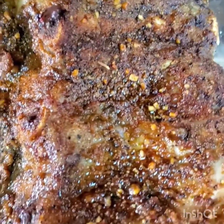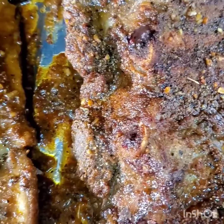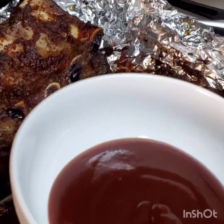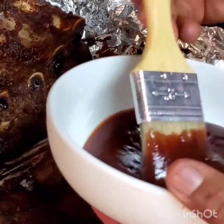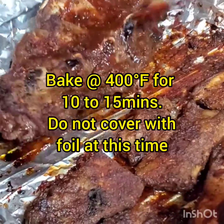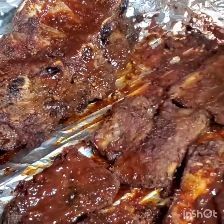Just checking on our barbecue — it's cooking absolutely so good, just like I want it: moist and beautiful. Now I'm going to rub the barbecue sauce all over it, then put it back into the oven for 10 to 15 minutes at 400 degrees Fahrenheit.